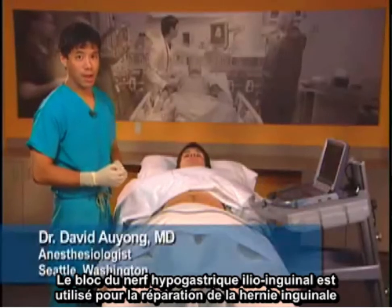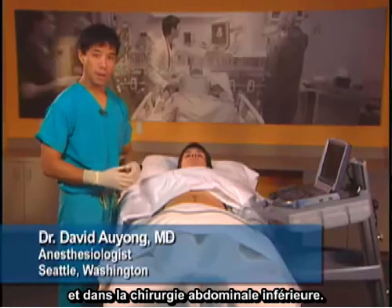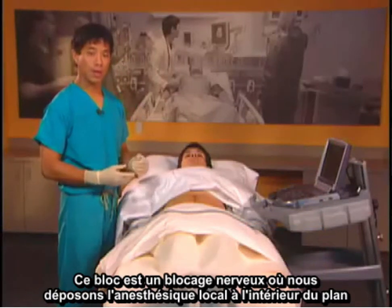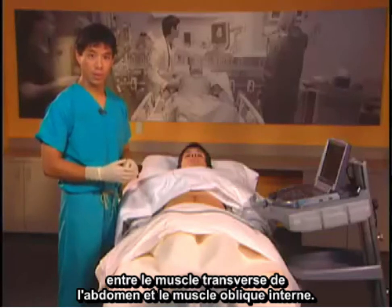The ilio-inguinal ilio-hypogastric nerve block is used for inguinal hernia repair and lower abdominal surgery. This block is a field block where we put the local anesthetic within the plane between the transversus abdominis and the internal oblique muscle.